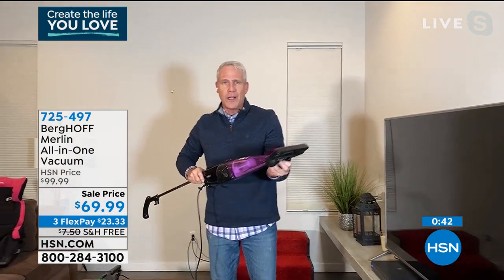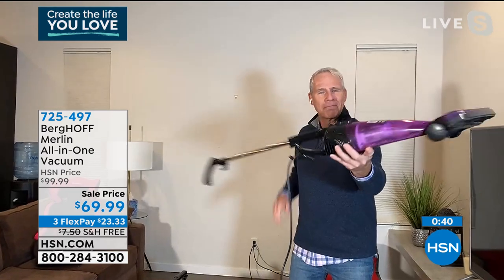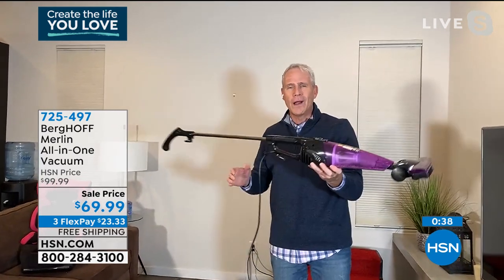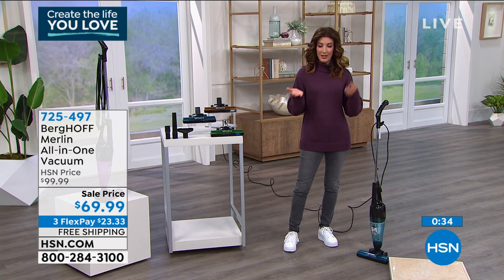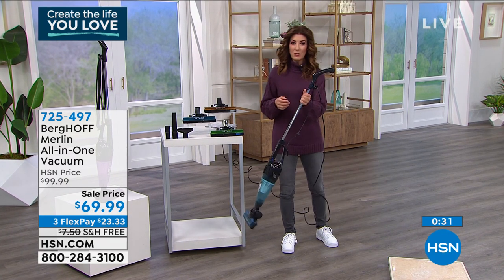It's fantastic and phenomenally versatile — it's everything you want it to be. It's powerful, with a 500-watt digital motor. It's lightweight and easy to use.